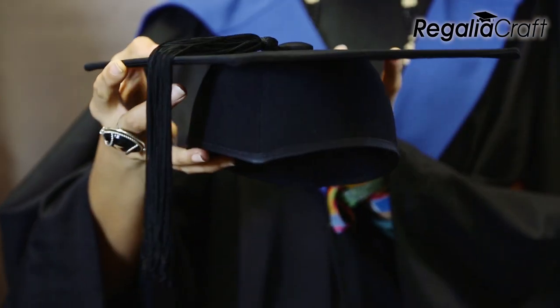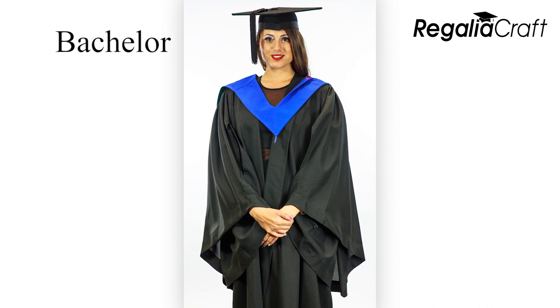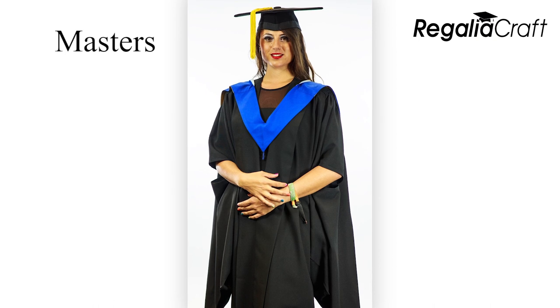The mortarboard is worn with the small peak facing the front. The colour of the hood will be dependent upon the type of degree for which you are graduating.